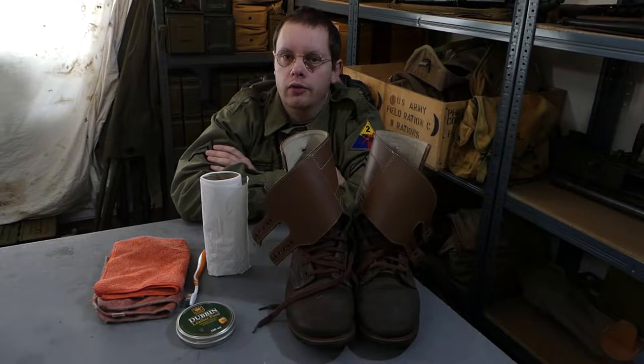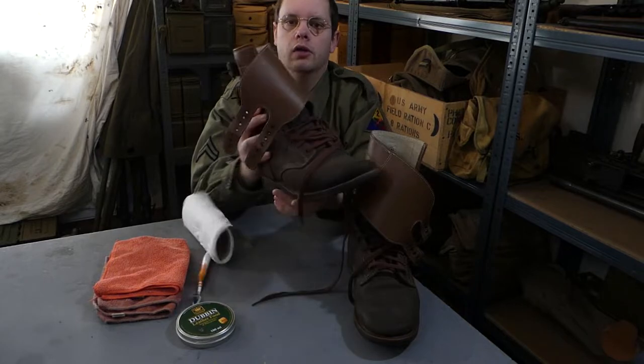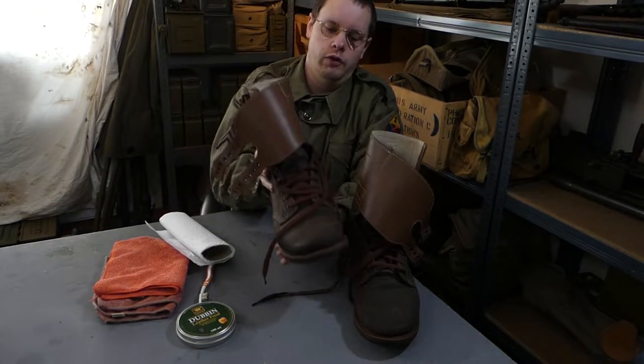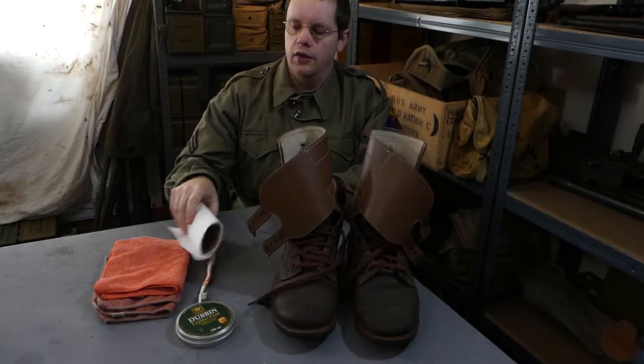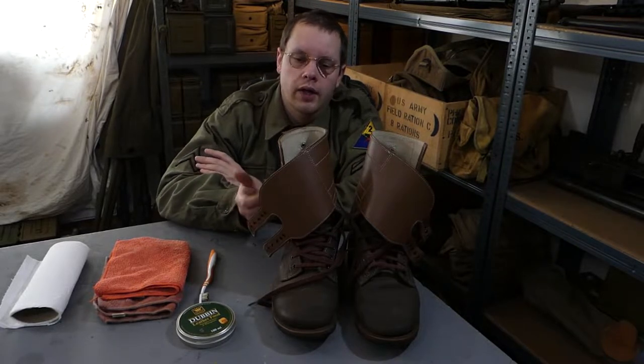Back again with another video. Today we're going to do a how-to and cover how to apply dubbin to your boots. This will be applicable to rough-out style boots - we've got a pair of the M43 buckle boots here. The season is over now so I figured that'd be a good time to apply a new layer of dubbin to my boots, ready for next year, and whilst I'm doing that I might as well show you guys how to do it.